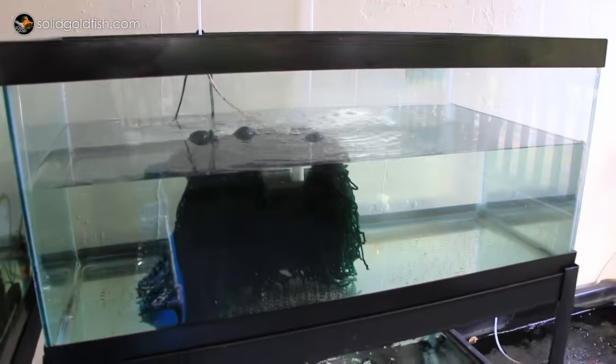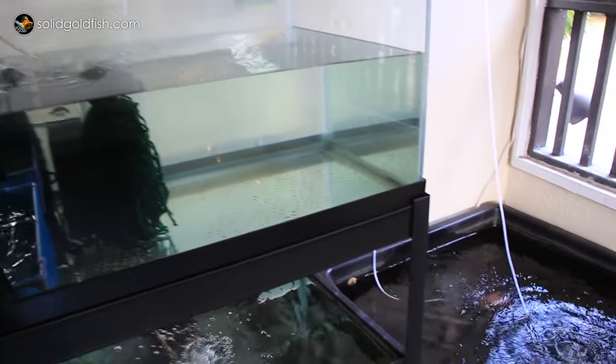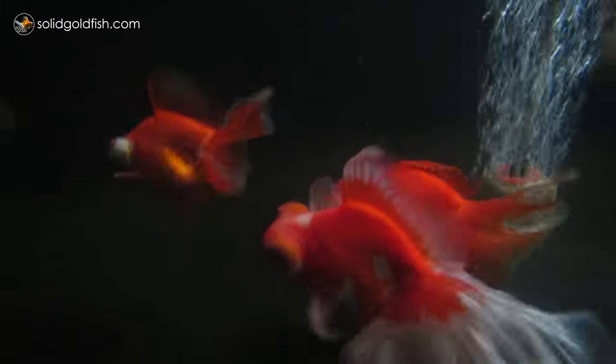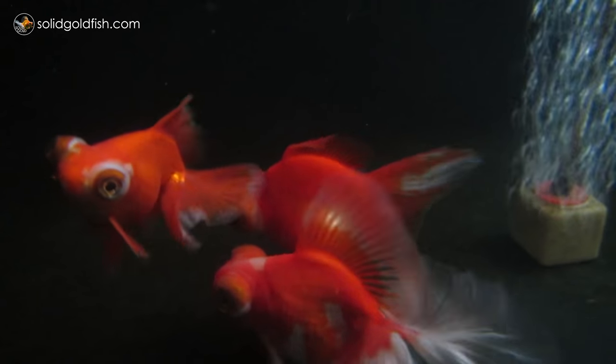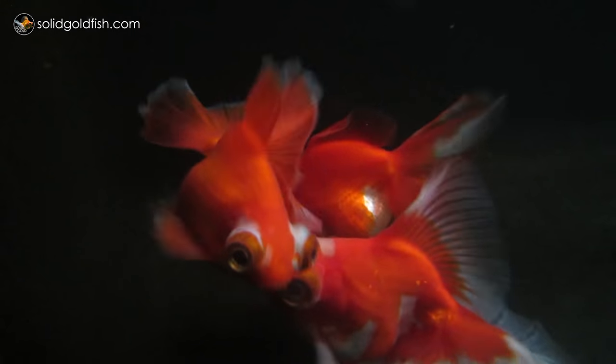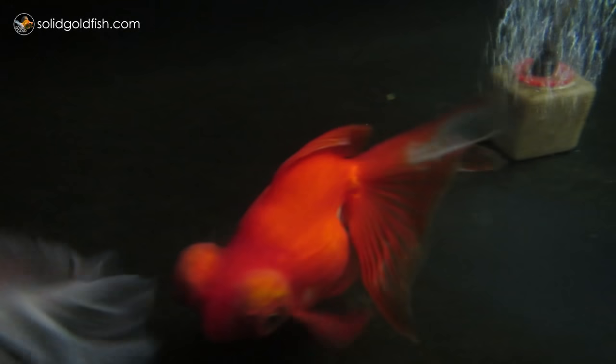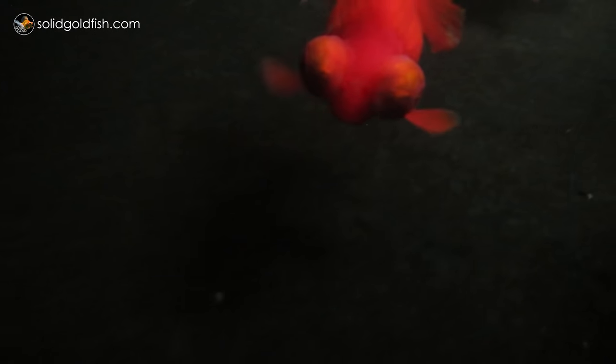I have my 127-gallon Laguna tub with my six new red and white butterflies and they're all doing really well. This shipment has been one of the best I've ever gotten — no issues whatsoever after shipping. These fish were really bulletproof, healthy fish, and I think that's partially due to putting them right into this tub instead of a glass aquarium with fancy filters. My fish always do better in these simple tubs with a sponge filter than they do in an aquarium with a fancy sump filter.